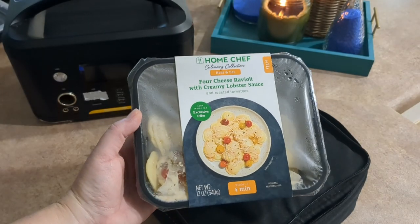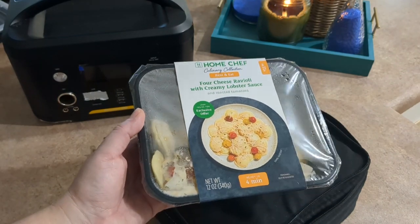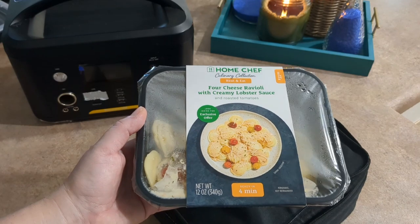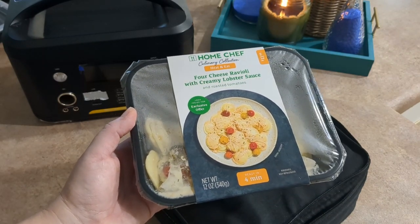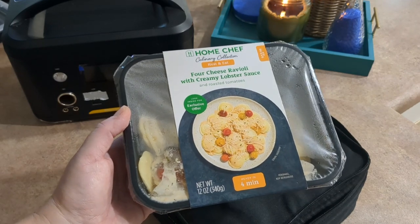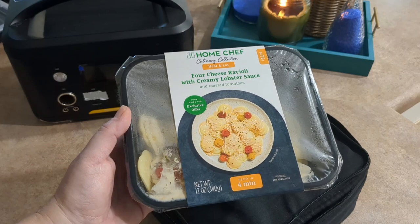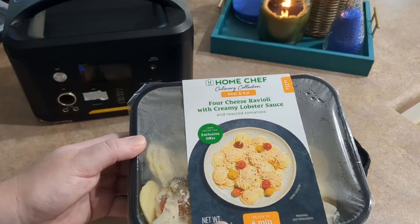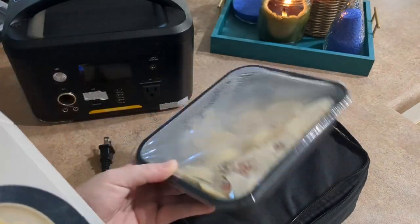I recently started eating these Home Chef meals. They are fresh food — not frozen, just refrigerated — and they are microwavable. I've been purchasing them at Fry's Marketplace in the deli section. They are very healthy and very delicious, ranging anywhere from eight to twelve dollars. This is one of the more expensive ones: the four cheese ravioli with creamy lobster sauce. But I'll tell you what, it sure is tasty.